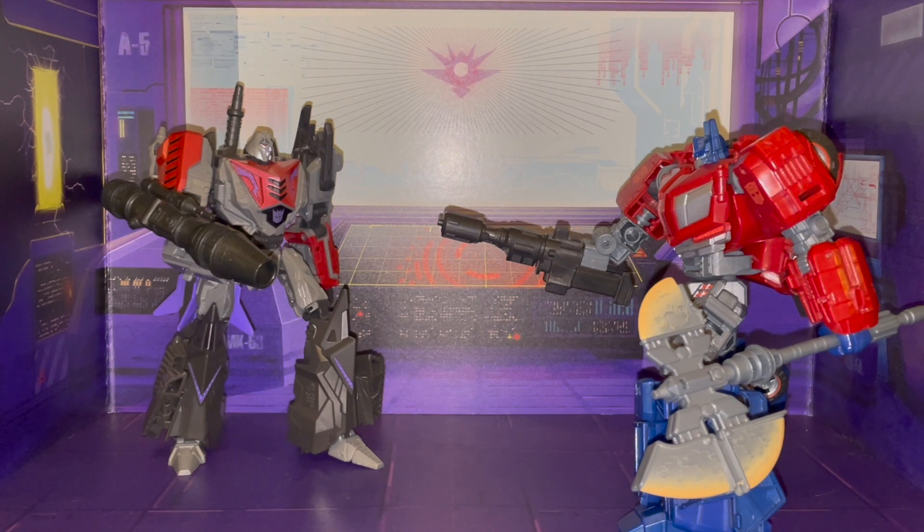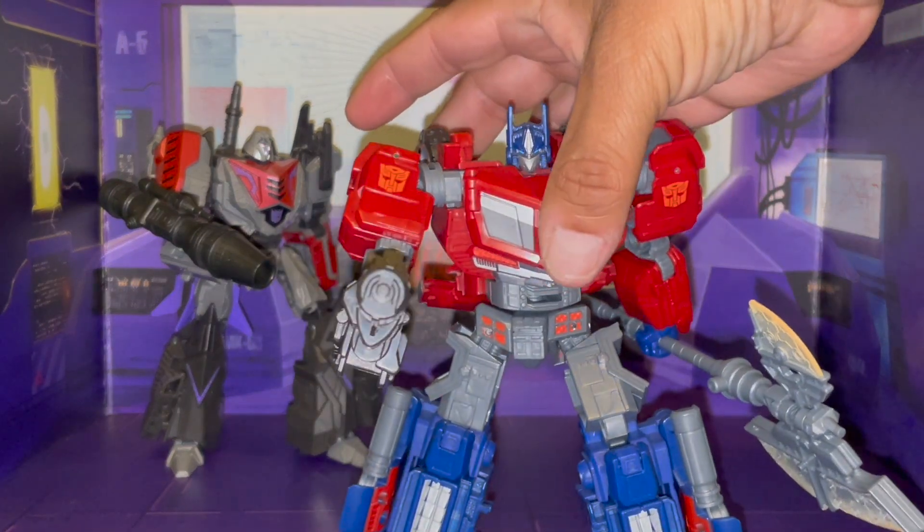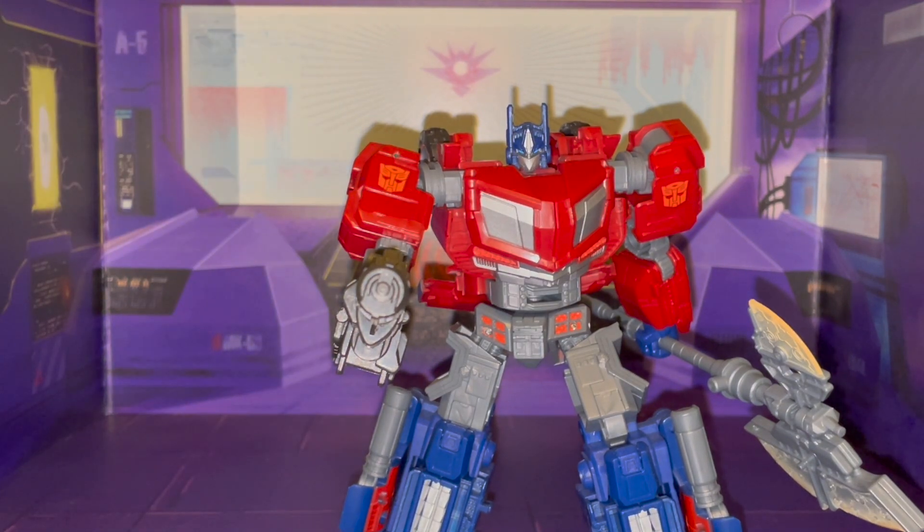I have seen other reviews, and I will, like them, point out their faults, but I do want to show off this figure. I want to have a couple of images of Optimus and Megatron here, but holy cow, let's go ahead and get Megatron out of the way and take a closer look at Optimus.